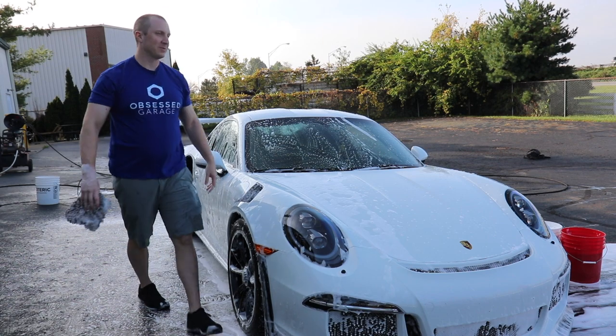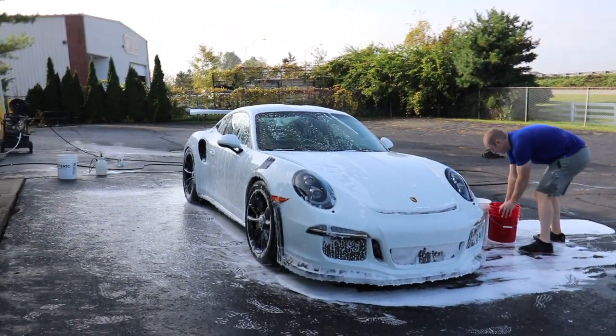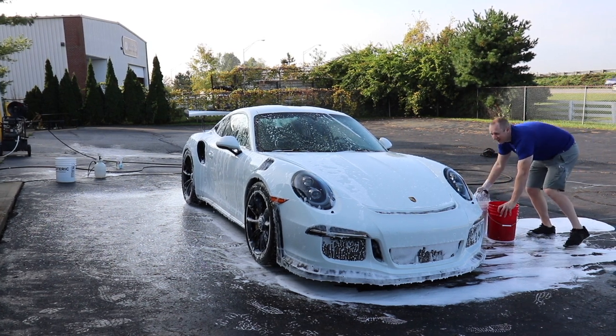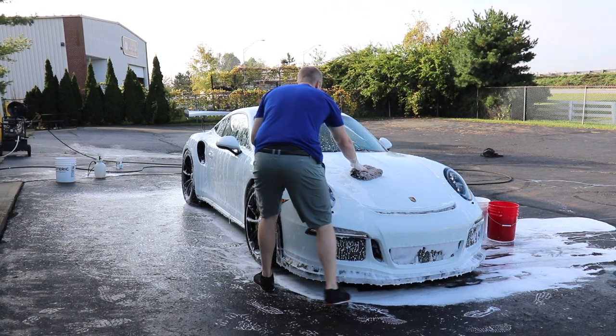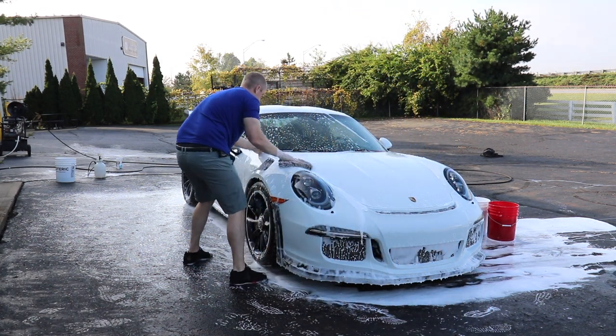There's definitely something on here - some sort of wax or something. I would imagine the dealership is loading up quick detailers or spray waxes, typically not of the highest quality - you end up risking silicone-based products being on there.